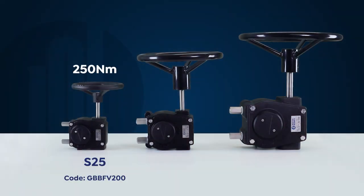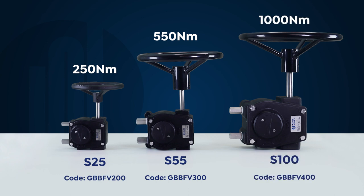The S25 has an output torque of 250 Newton meters. The S55 has an output torque of 550 Newton meters and the S100 has an output torque of 1000 Newton meters.